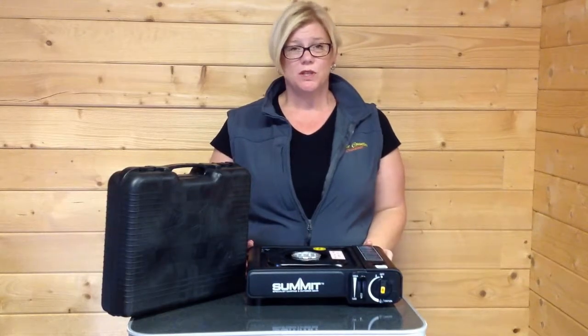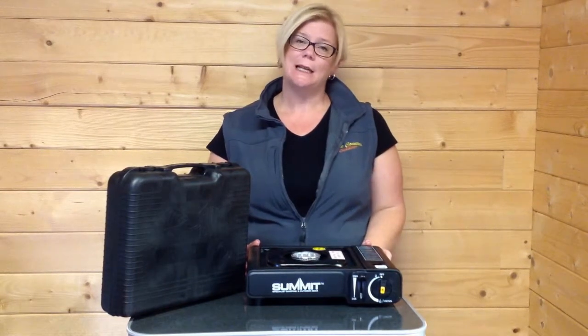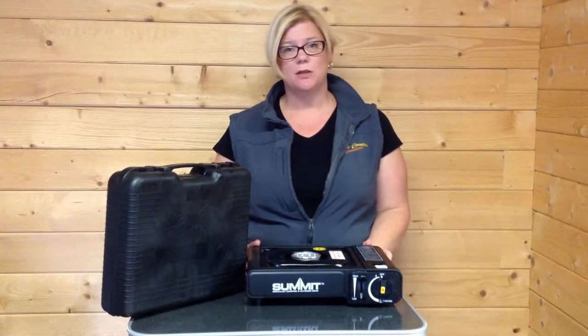Hi there, this is the portable stove that we sell here at the family tent shop. The stoves themselves are available from a variety of different manufacturers, so they will vary slightly, but all work on exactly the same principle and that's what I'm going to show you today.